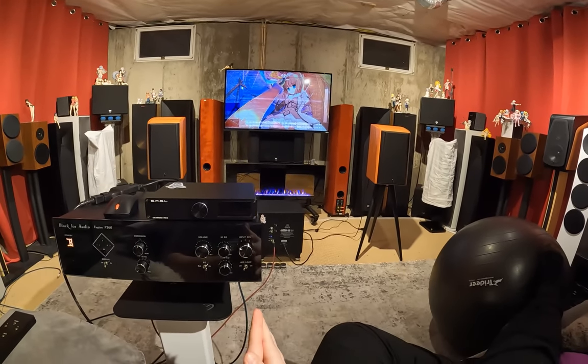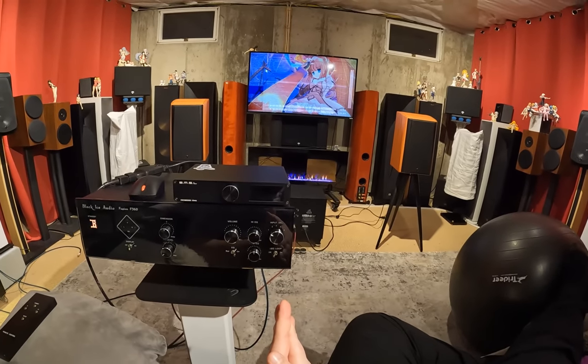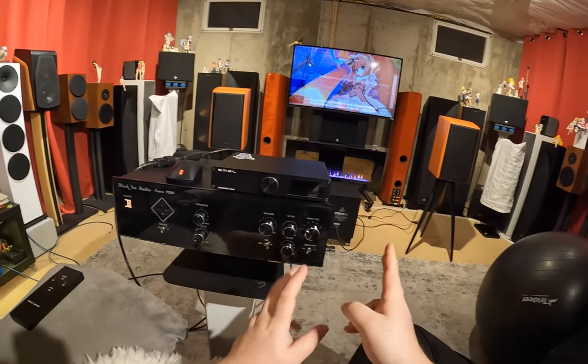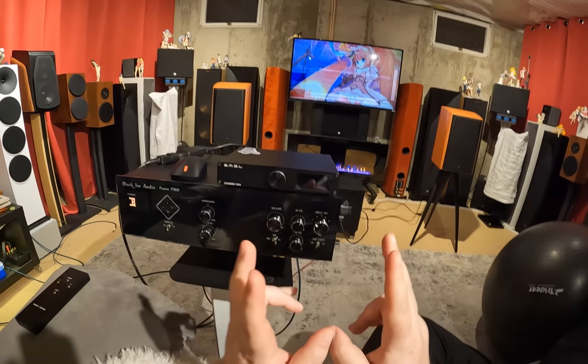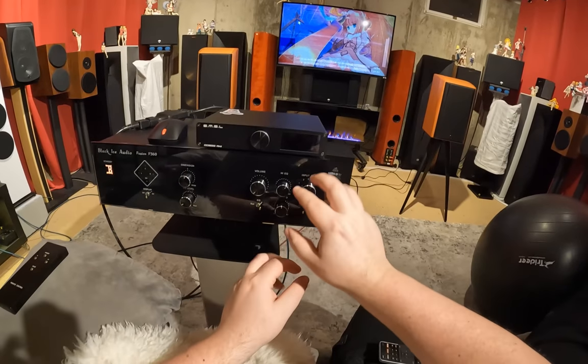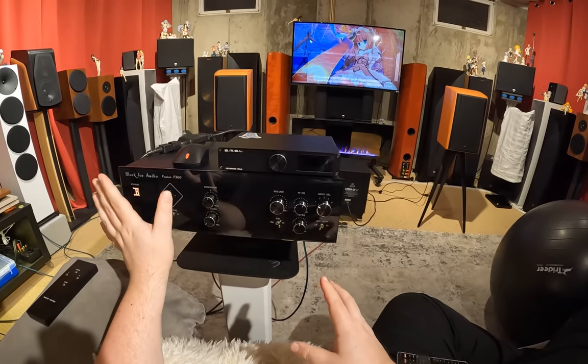Spend less than $600. You're gonna get this dimension knob, and it's going to be only RCA ins and only RCA out. But you're gonna get a dimension knob and a little baby bass boost. It's not as clean — it's not just an EQ.